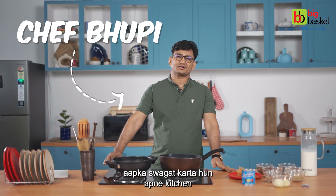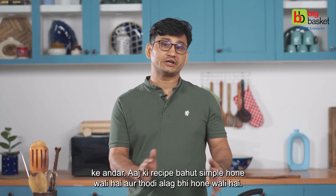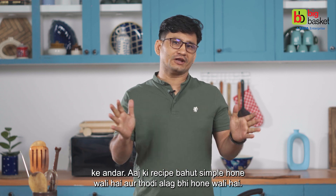How are you? I'm Shai Bhupi, welcome to our kitchen. Today's recipe is very simple and a little different.